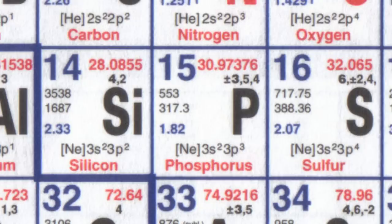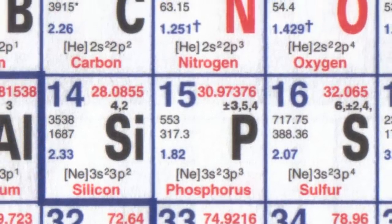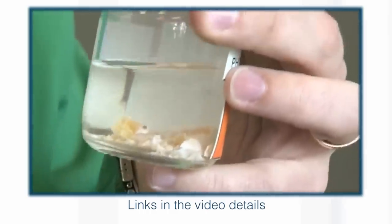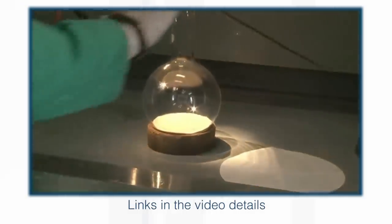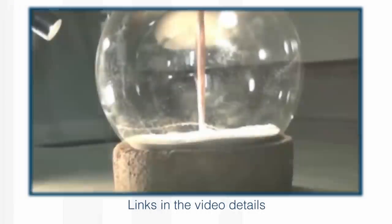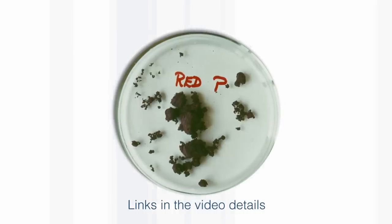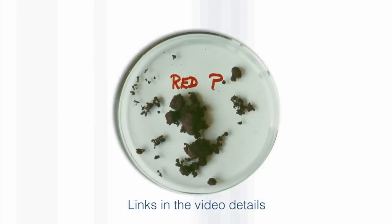Phosphorus, on the other hand, which is in the same group of the periodic table immediately underneath nitrogen, has three different forms. It has a white form, which is really reactive — you've seen it burning. There's also red phosphorus, which is a reddish-brown colour, and black phosphorus, which I'd never seen until a couple of years ago when I was giving a lecture in the German city of Aachen. While walking around before the lecture, I saw a case with a sample of black phosphorus.